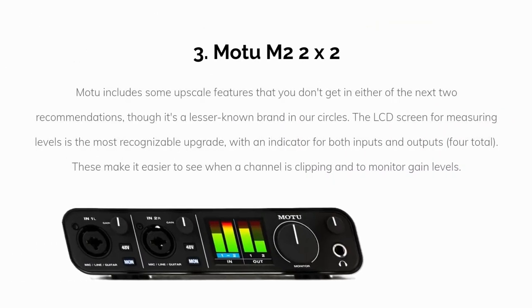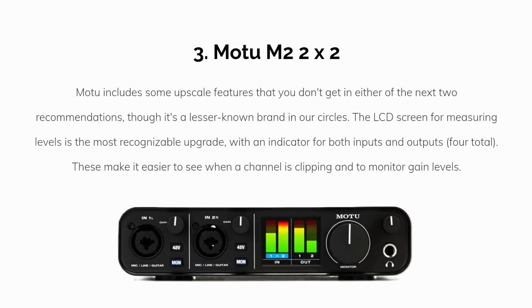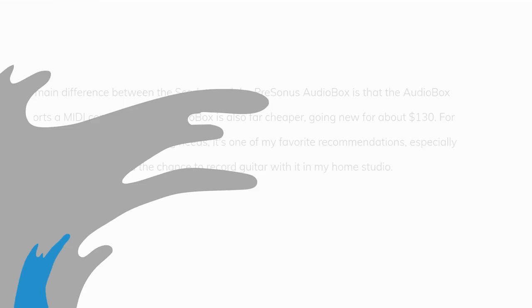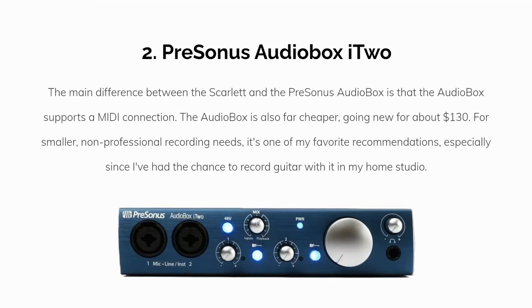Number three: the Motu M2. Motu includes some upscale features that you don't get in either of the next two recommendations. Though it's a lesser-known brand, the LCD screen for measuring levels is the most recognizable upgrade, with an indicator for both inputs and outputs. These make it easier to see when the channel is clipping and to monitor gain levels.